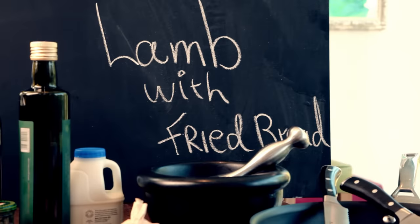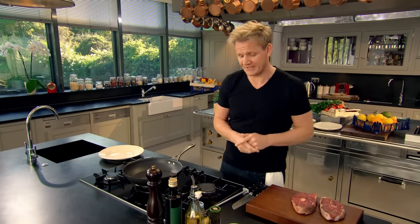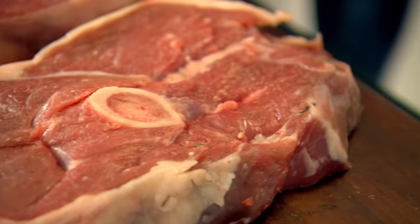First up, my flavor-packed lamb with fried bread. Whether I'm cooking high-end dishes or rustic dishes, trust me, it all has to be impressive. So this lamb dish proves that you don't have to spend a fortune to create delicious food.